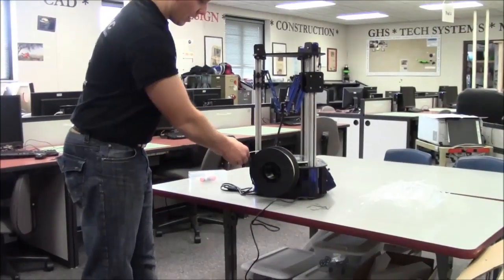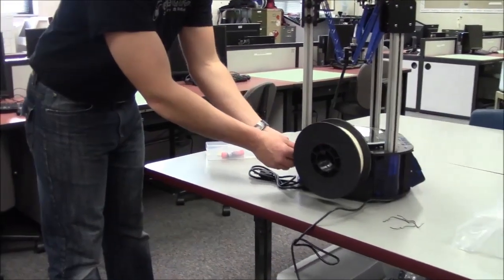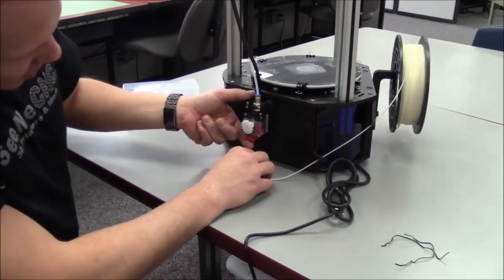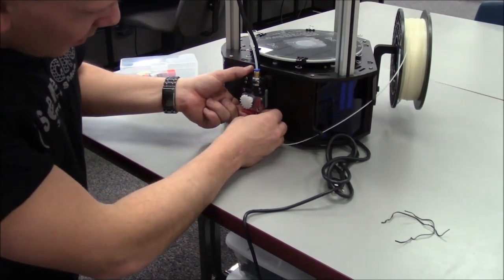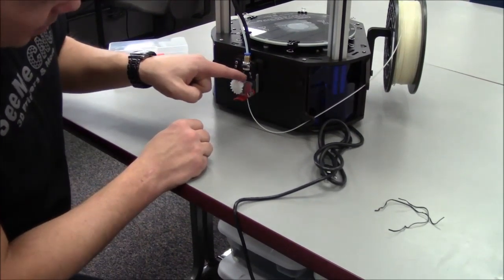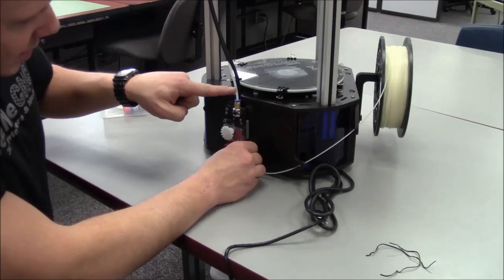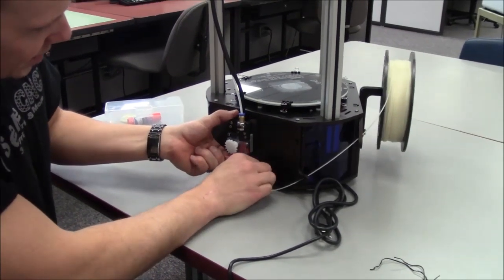Hang the filament on the spool holder. Ensure the filament is coming off of the top, not the bottom. Next, route the filament through the two filament guides on the back of the printer. To load the filament through the Easy Struder, you'll need to depress the red lever with your thumb by pressing up and threading the filament in from the bottom as shown. Continue to feed filament until the filament enters the hot end through the Bowden tube.